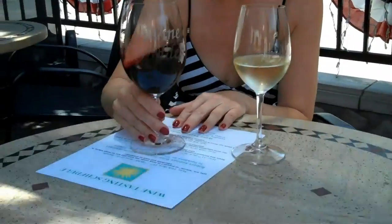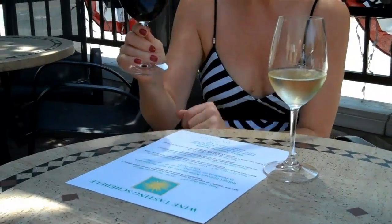A lot of people get nervous about swirling the wine. You can always keep it down on the table and swirl, or just swirl it in the glass. Thank you so much for joining us today. We hope these tips were helpful to you and we look forward to seeing you at the wine shop. Have a great day.